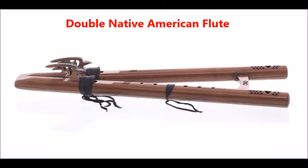The Double Native American Flute. The best ones are at HighSpirits.com and they cost about $269 and up. Both sides are pitched the same. The main side plays maybe a full scale, and the drone side can be set to four different notes by just sliding the strap. You can play one or both sides, and they have a beautiful tone.